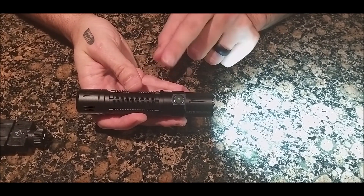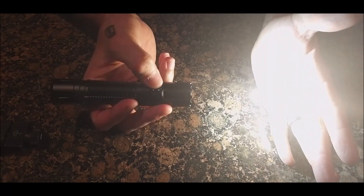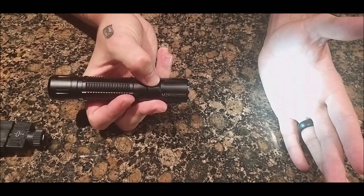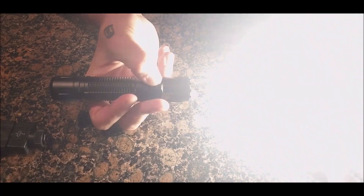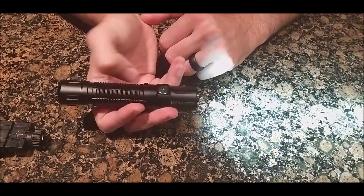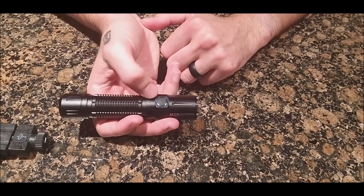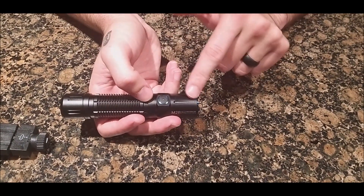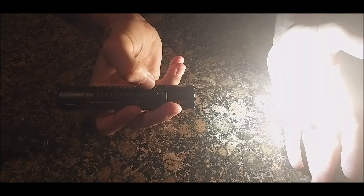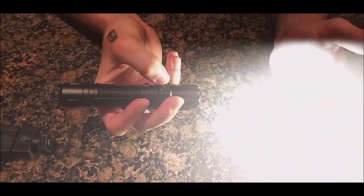There are six brightness modes in total — four accessible by holding the button in to cycle through modes. It's in memory mode so it will automatically go to the last mode it was in. Double-touch to go to turbo mode, and triple-touch to go to strobe.